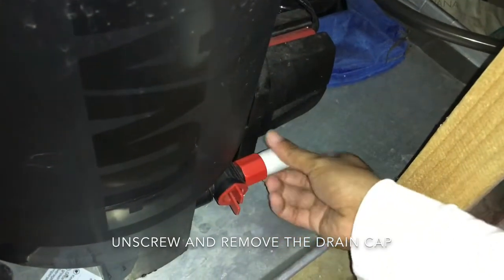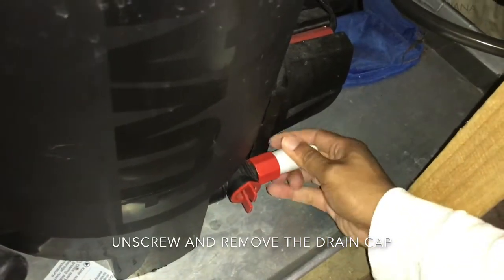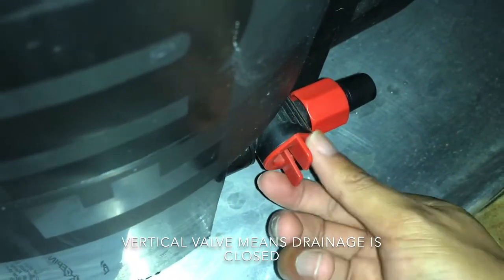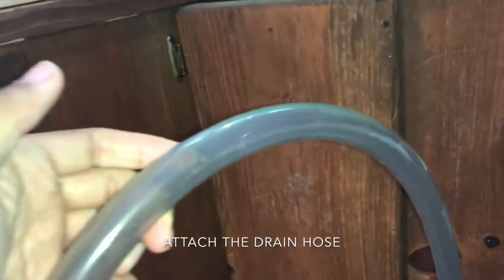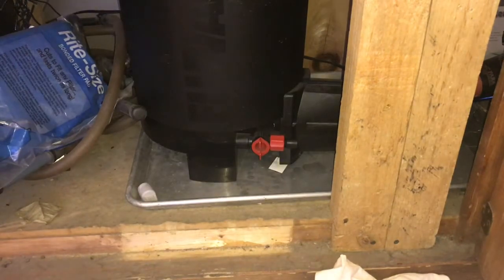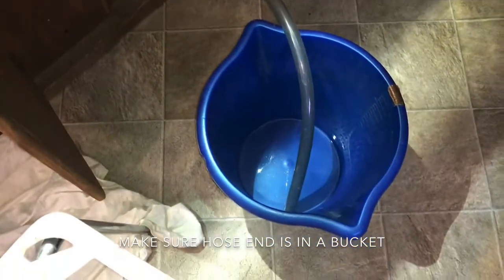Unscrew and remove the drain cap. You will notice that there is a red valve next to it that is vertical — this means the valve is still closed for water flow. Then attach the drain hose. Mine comes with a clear tube that extends approximately three feet.